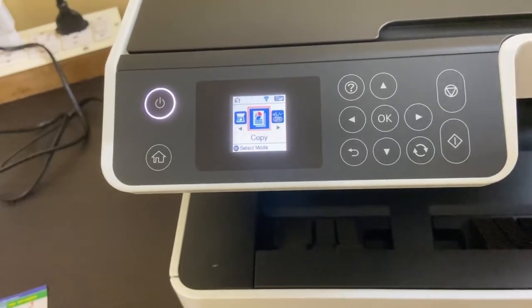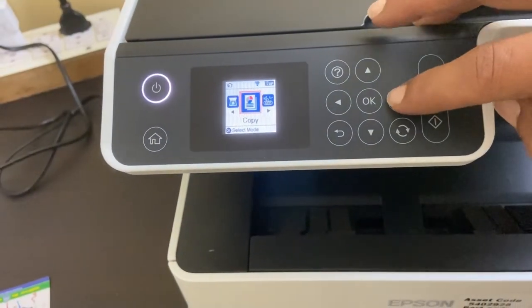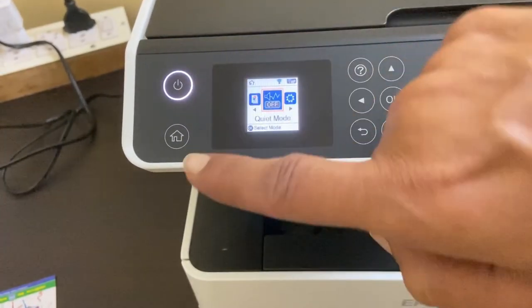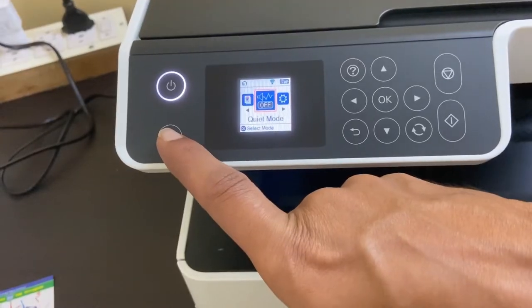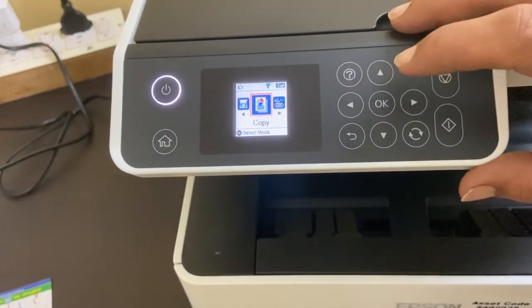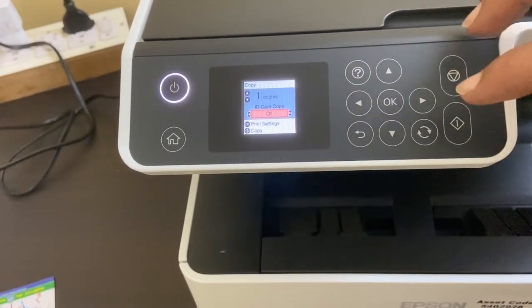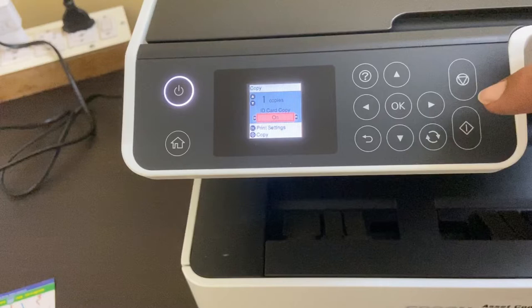For taking a copy of an ID card on the same side of a paper, first go to copy options in the settings. If you're on a different page, you can quickly come to copy settings by tapping the home button, select copy, and tap OK. Now you need to enable ID card copy by making it on — you can do that by tapping the right arrow key.